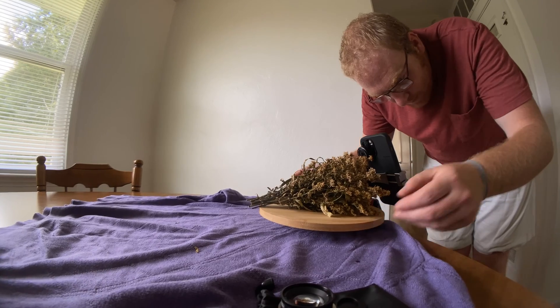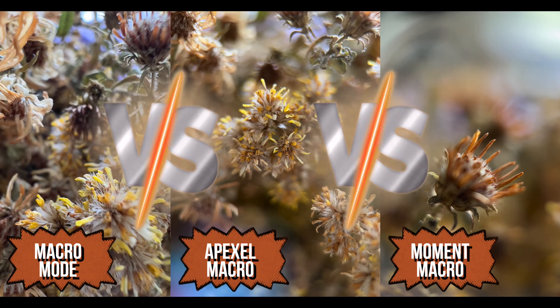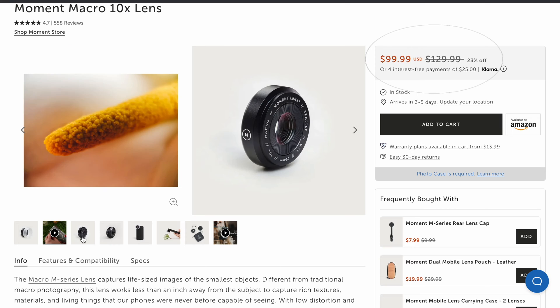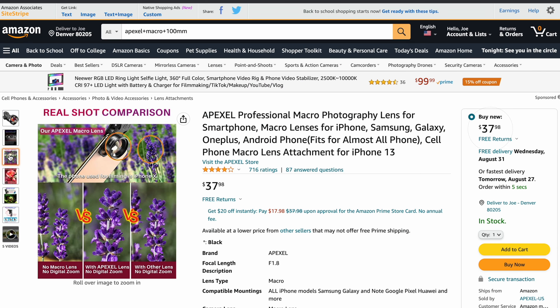The new macro mode on the iPhone 13s sure is a nifty feature, but how well does it stack up against a real dedicated mobile macro lens? In this video, I'll compare the macro mode on my iPhone 13 Pro Max with the Moment 10x macro lens, currently sold at around $100, and the Apexel macro lens, currently sold at around $40. Let's get started.